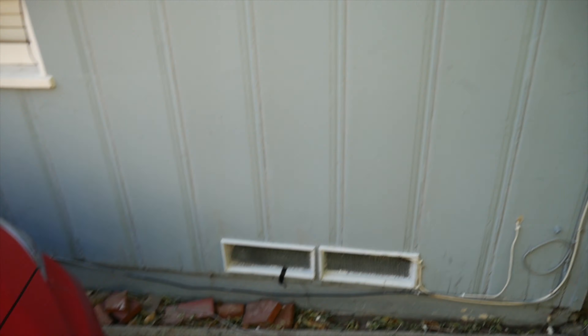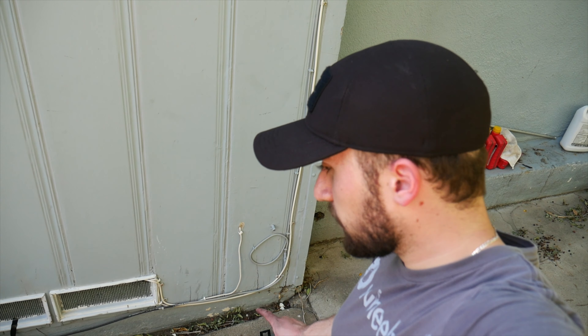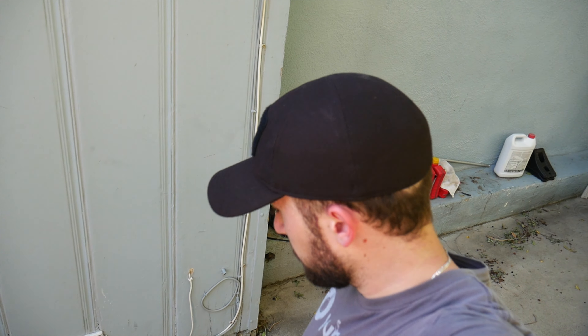Welcome back guys. Today we're going to install the parent strut bar brace mount — whatever you want to call it, the brace. This is from the old car but it's still intact, so let's get this put on this car.